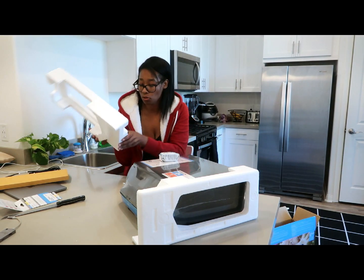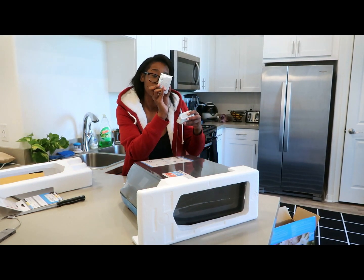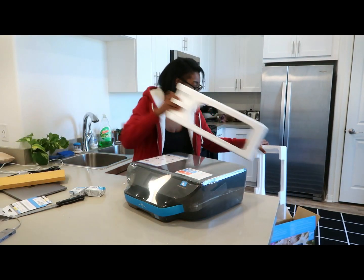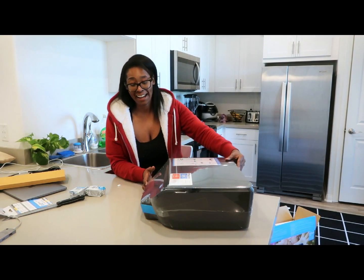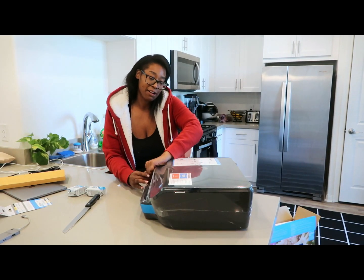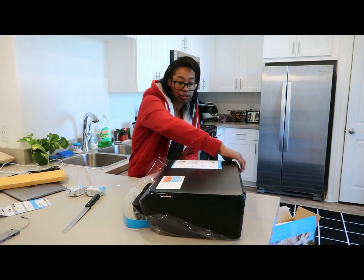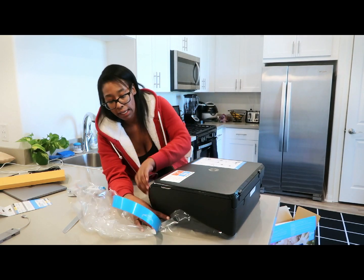So it comes with two ink cartridges already — this one is the black, and this one is the tricolor. I don't know what it is, but I freaking have this addiction for printers. I love it. We do a lot of printing, so I need a good printer. I really liked my other one until it died.